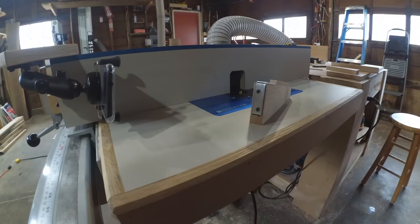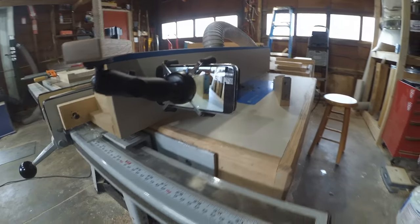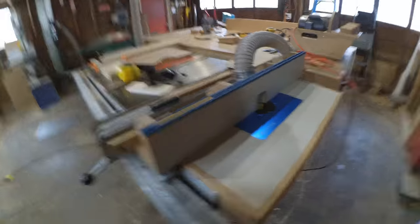Hey friends, Jim again. In today's video, we're going to talk about this handy T-Track camera mount. If you'd like to shoot videos in your shop, this project might be one for you.